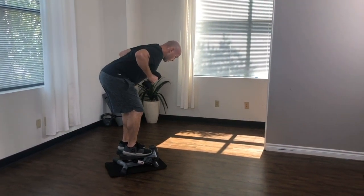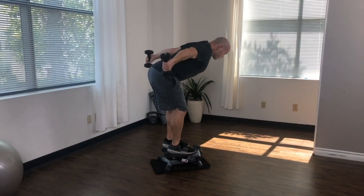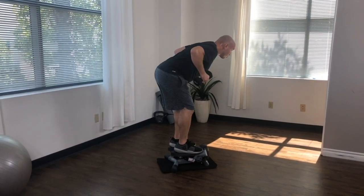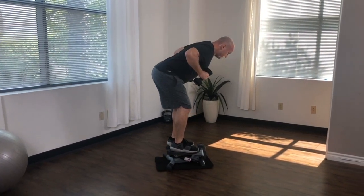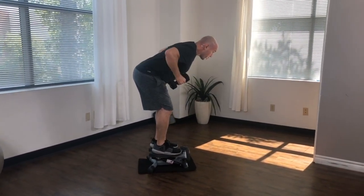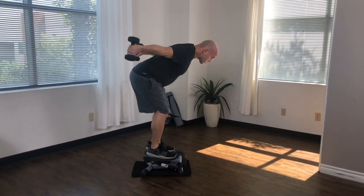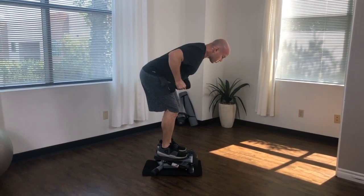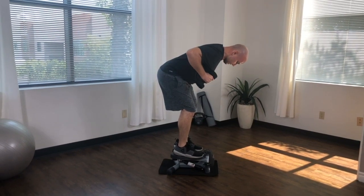30 seconds left. You're doing awesome. This is our last exercise, so really give it your all. 10 seconds. And 3, 2, 1.